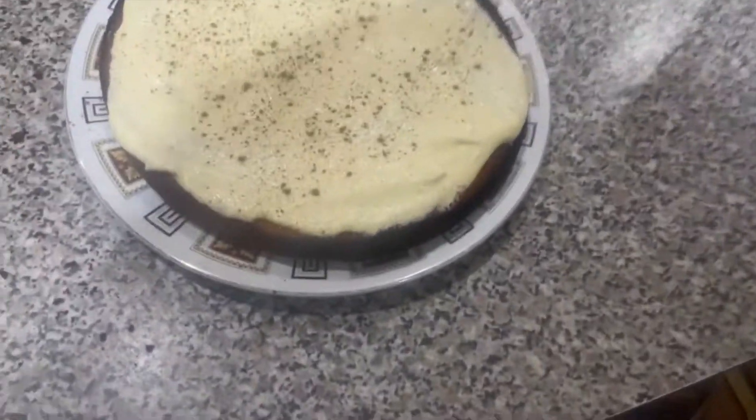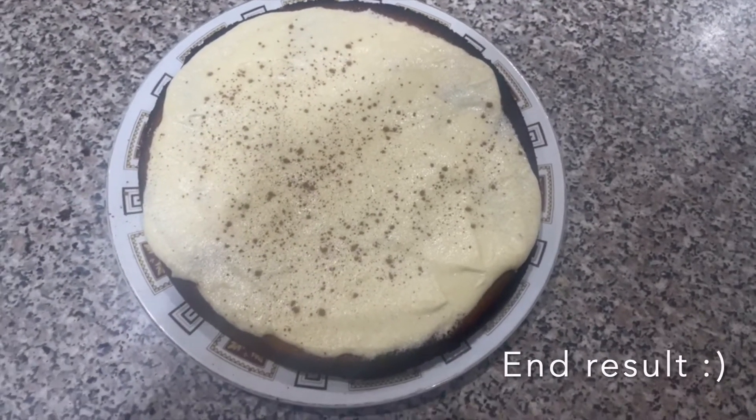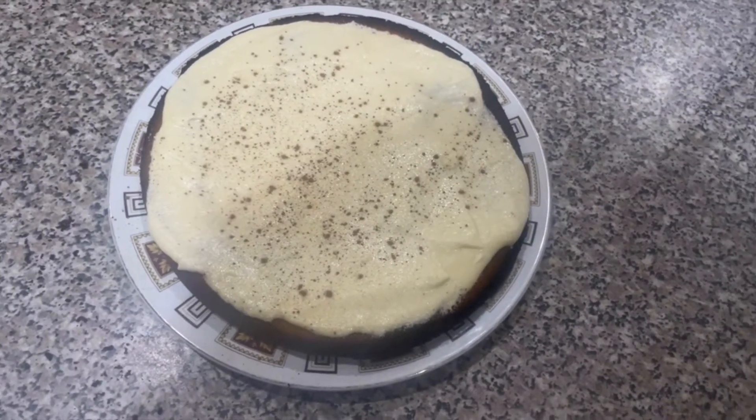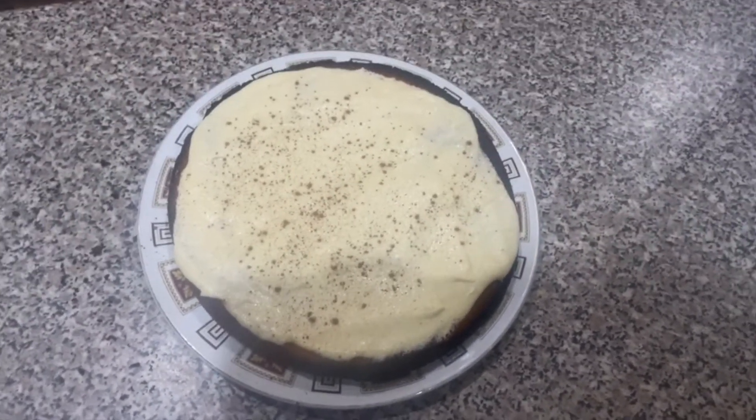So this is what the cake looks like. I ended up adding a dash of milk, probably about two to three tablespoons, to make the icing smoother, and then I topped it with some cinnamon. So now I'm going to put it in the fridge for it to set.